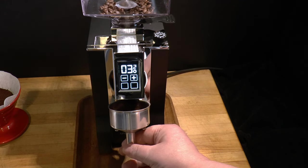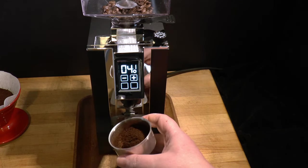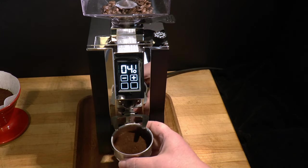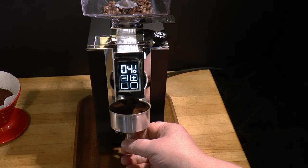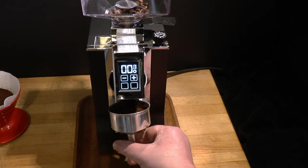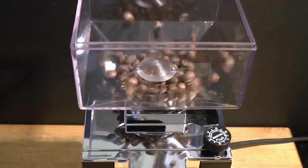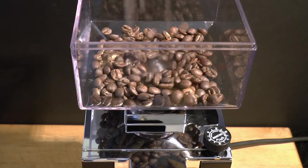I bought mine from a UK supplier called Bella Barista, with whom I had no relationship, and paid the retail list price. Including VAT and 2-day overseas shipping from London to Dublin, this grinder cost me a total of 375 British pounds, or 412 euros, or 500 US dollars for the time being. They had decent prices overall and handled the order without difficulty. If I should ever accept anything of value — including a discount or even a review sample that I later return — I will always disclose it. You can assume I paid full retail for anything that appears in my videos, unless I say otherwise.